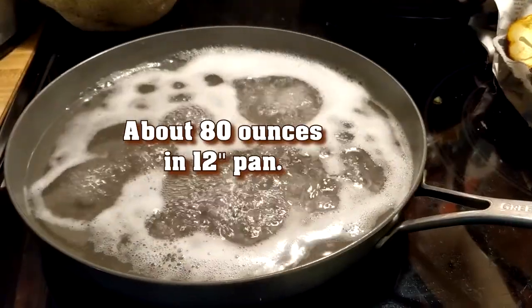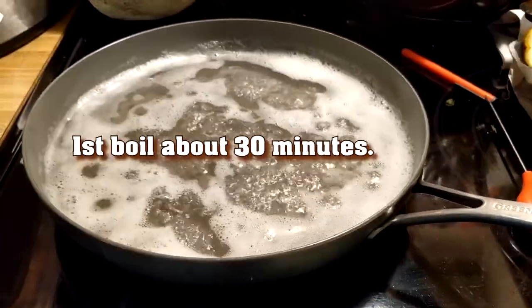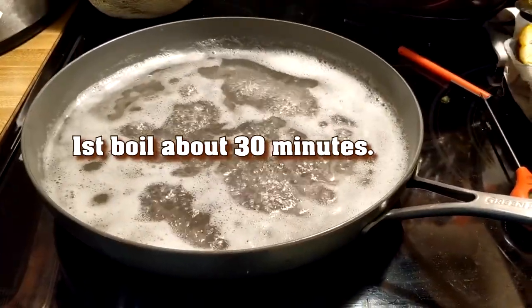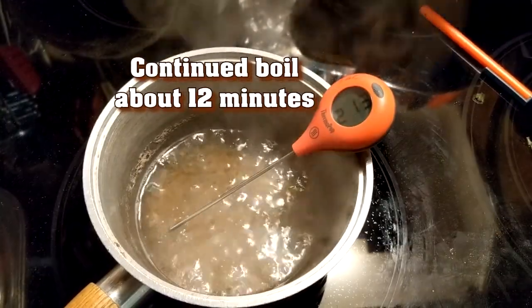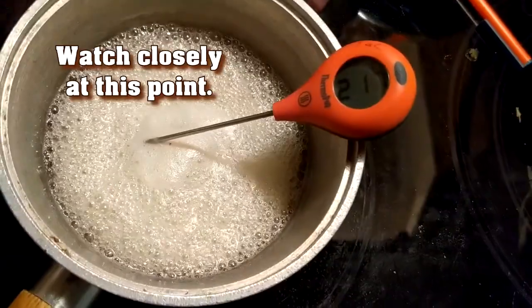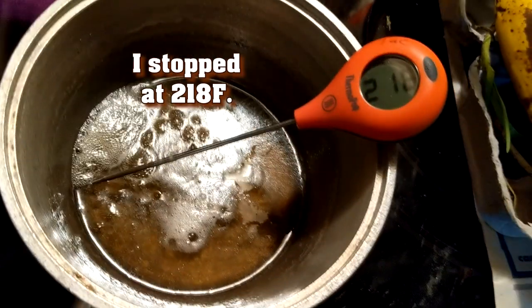I did the first boil down in a 12-inch frying pan to move it quickly. Once that was down to about a quarter inch, I transferred the sap to a small cooking pot, continuing the boil and watching carefully as it reached the final temperature of about 219 degrees Fahrenheit. It goes fast when it gets to the end.